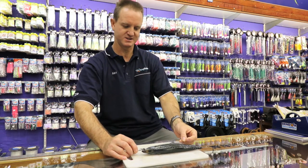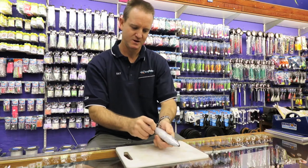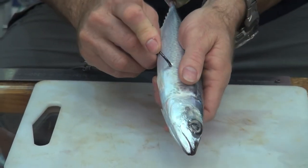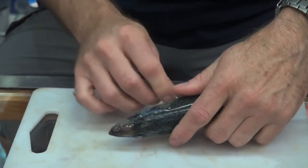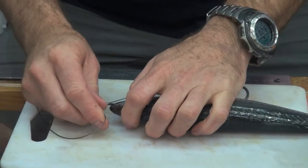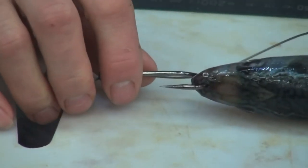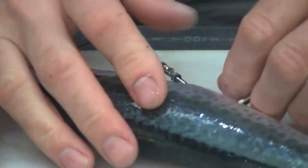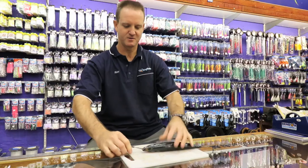Measure the distance — you can see where I want that hook to go. Go in quite deep. Don't be scared. Push it down, but not all the way down. Take the lead hook, stick it into the nose, pull it out like that.